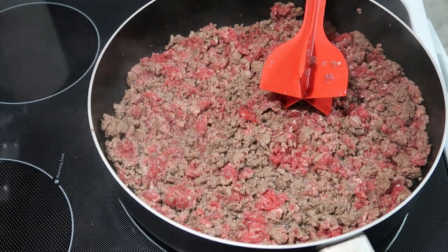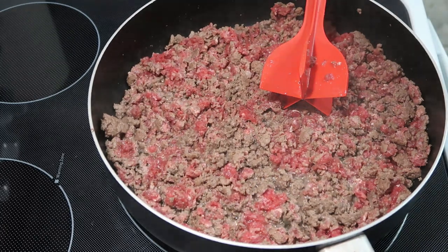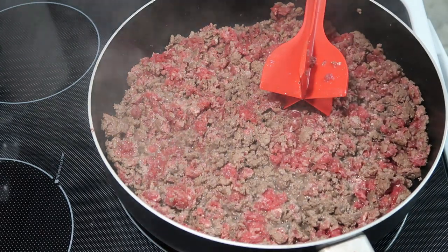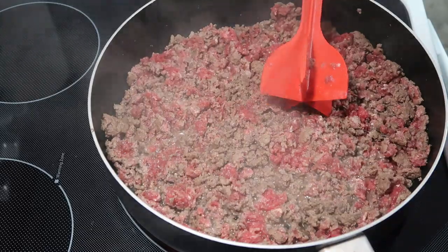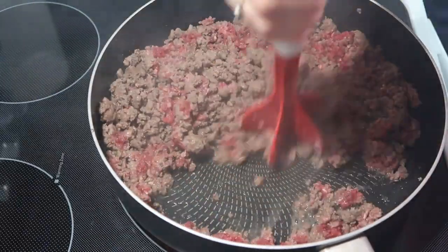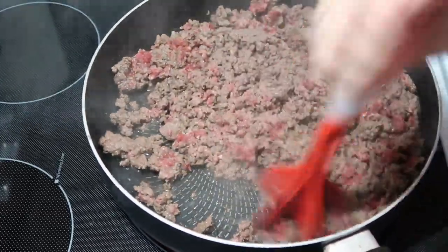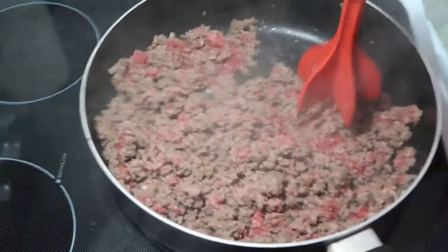Hey y'all, this morning we are going to do a crock pot meal. I have two pounds of hamburger meat in this pan, but I'm only going to use one pound of it — I just went ahead and cooked two. I seasoned it with salt, pepper, garlic powder, and onion powder. Getting this cooked and then I'm going to split it and keep a pound of it.